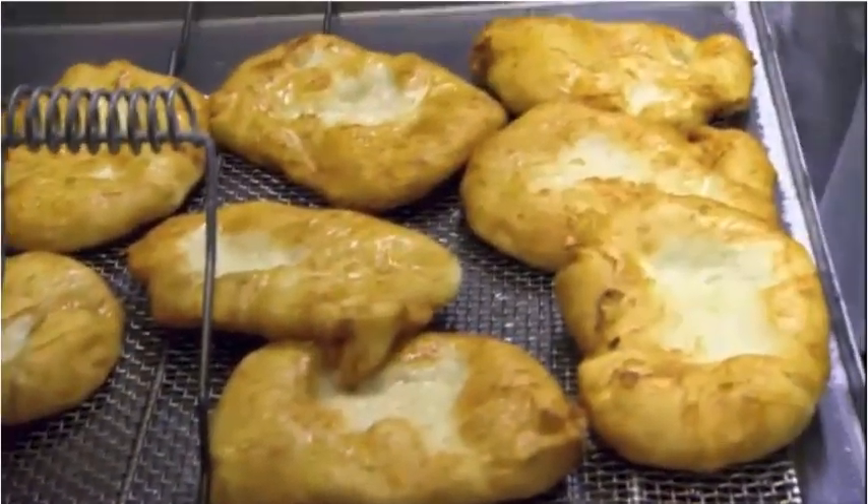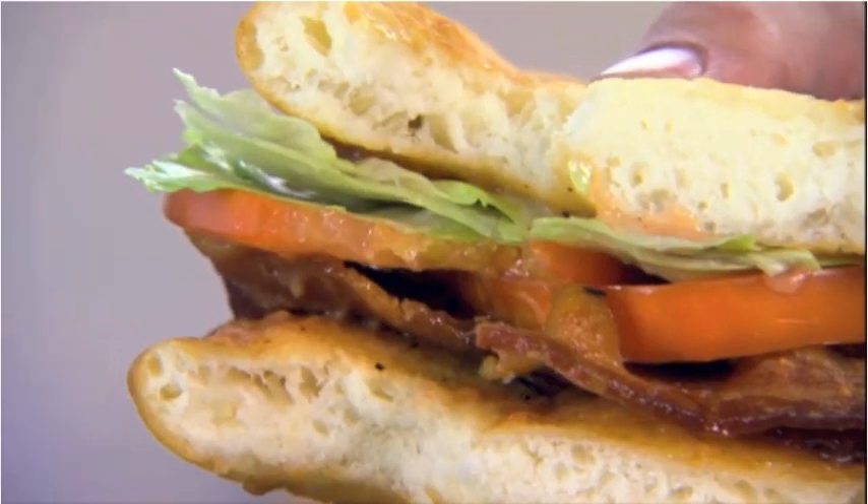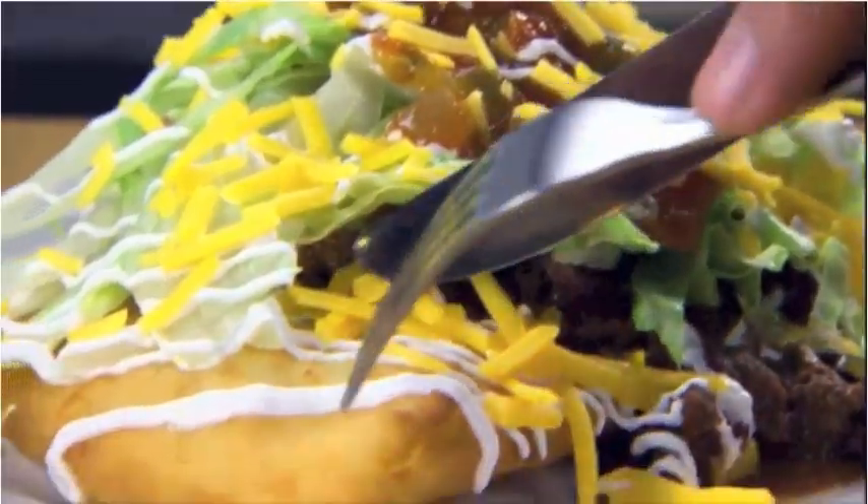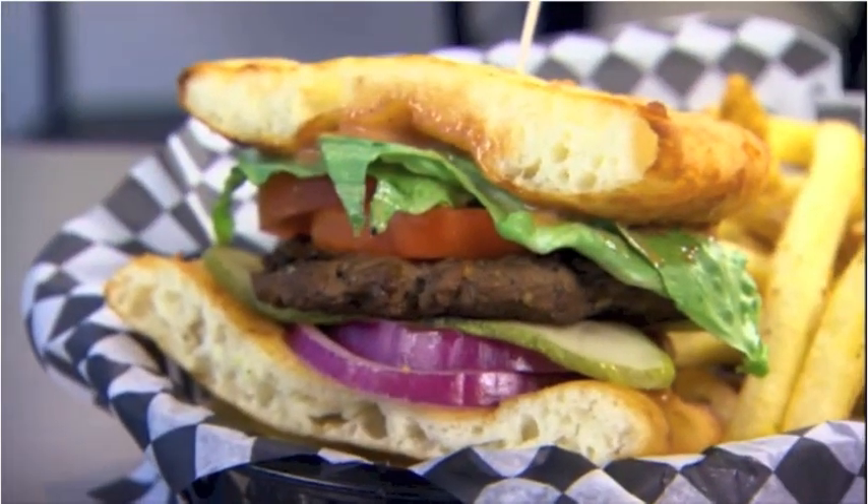How would you describe bannock if someone's never had it? It's just like bread, only way better. And you can use it for everything and anything. Tell me, what's going on here? I am having a taco. It does not look like a taco, sir. Well, whatever it is. What did you order? A buffalo bannock burger. Buffalo bannock burger. Perfect.